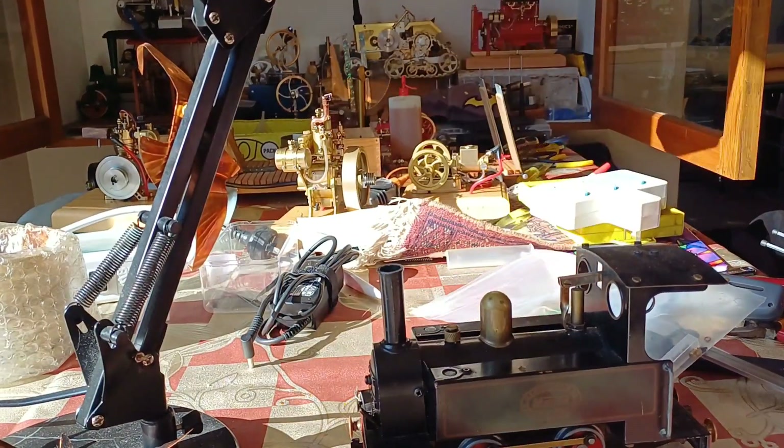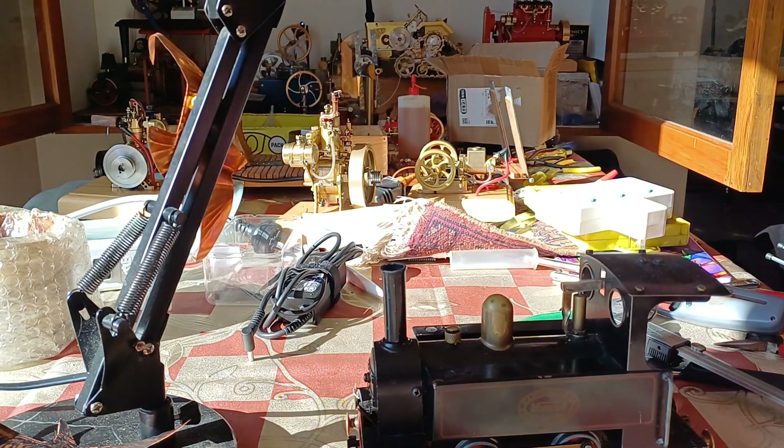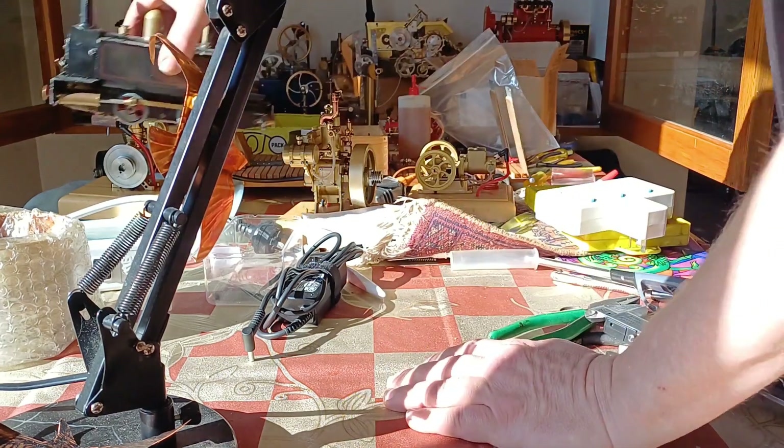G'day, it's Thomas here from Thomas PC Guru Engines. It's another bloody gorgeous day here in Christchurch, New Zealand. Actually, it is paradise today. It is an incredibly bloody gorgeous day for, you know, late winter.